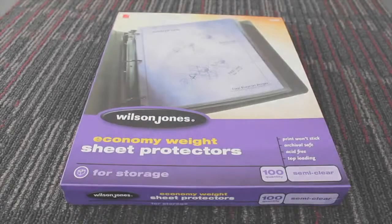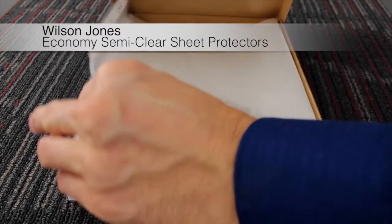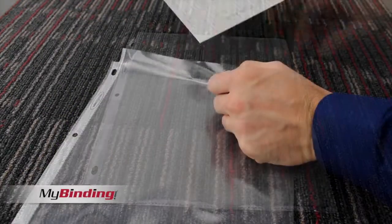Welcome to MyBinding video. Here's a quick look at the Economy Weight Sheet Protectors by Wilson Jones with a semi-clear finish, coming in packets of 50 or 100.